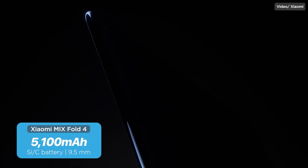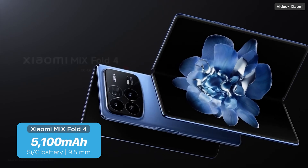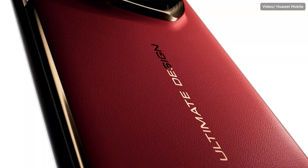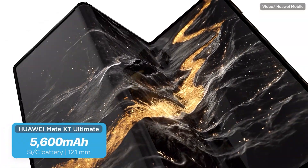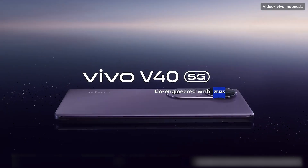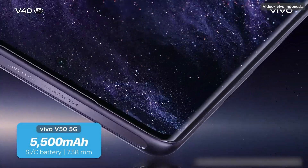It's not just Honor adopting these new batteries — other phone makers are following suit. The closest competitor to Honor's achievement is Xiaomi, whose Mix Fold 4 measures only 9.5mm thick and still comes with a 5,100 mAh silicon carbon battery. Then there's Huawei with its new Mate XT Ultimate, a tri-folding smartphone — perhaps an industry first. It also uses a silicon carbon battery and, while measuring 12.8mm thick when folded, packs an impressive 5,600 mAh. OnePlus, Oppo, and Vivo have also been developing silicon carbon smartphones, with Vivo leading among them via the Vivo V40 5G, which is 7.58mm thin and packs a 5,500 mAh silicon carbon battery.